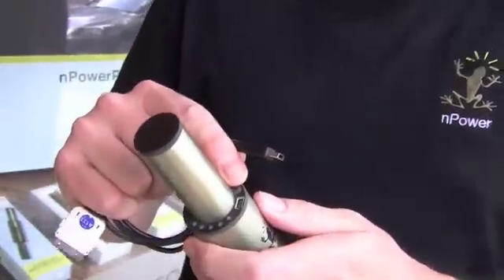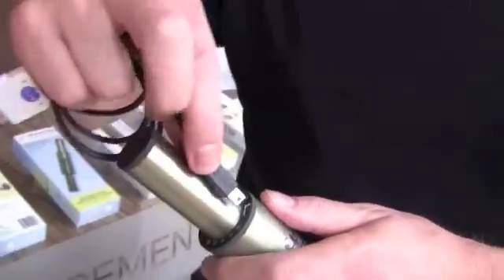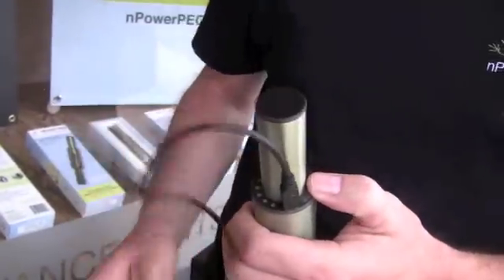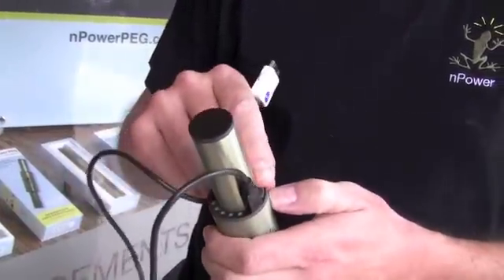We use a USB protocol to be able to put the power across to your device. You simply need the cable that comes with the PEG — you attach it, plug this connector into your mobile electronic device, and then you simply hit the button.